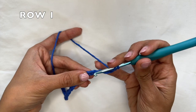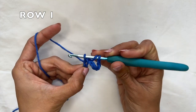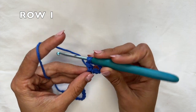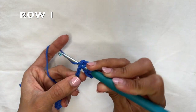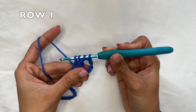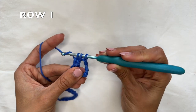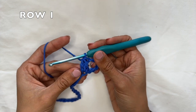Yarn over, insert your hook into the chain, grab the yarn and pull it through. You'll have three loops on your hook — yarn over and pull through just two loops, and stop. Now yarn over, go into the same spot with your hook, grab the yarn and pull it through. Four loops on your hook — yarn over, pull through two of the loops and stop. Now three loops on your hook, yarn over, pull through all three. That is a double crochet two together.